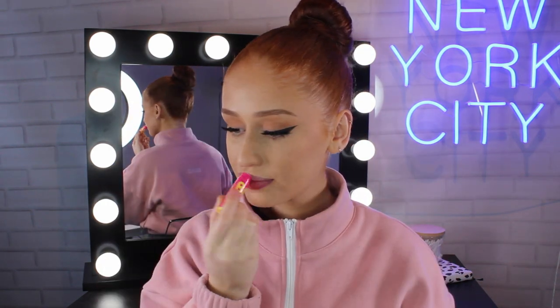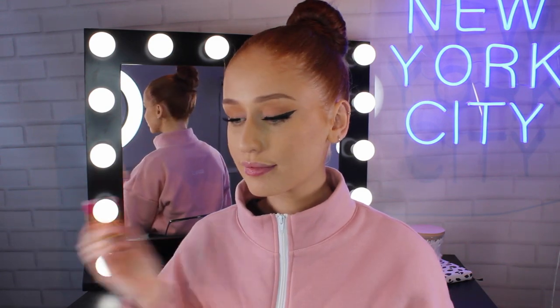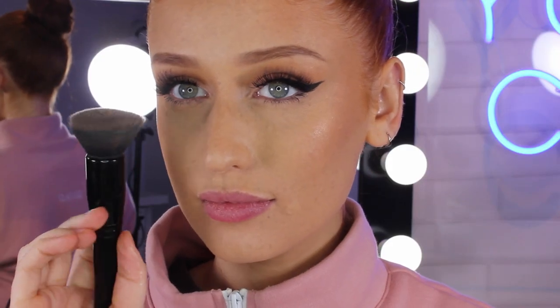Then I'm just going to hydrate those lips with the Maybelline Baby Lips — this is the mango flavor and I love it. By having a smooth and hydrated base, it ensures that there is no flakiness when you apply any lipstick or any liquid lipstick, making it look nice and smooth.